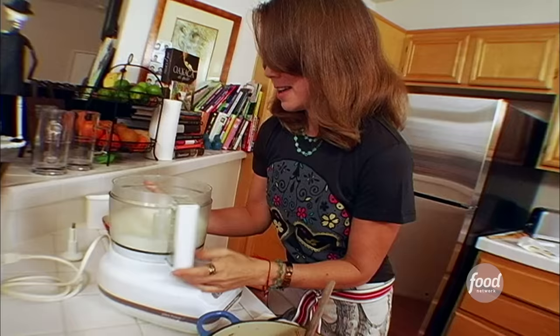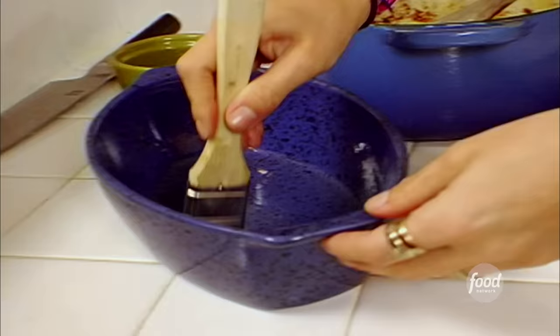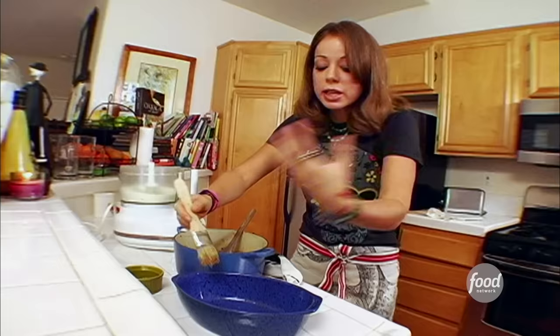Look at that Oaxaca cheese — it looks like snow. It's snowing in San Diego right now. You're gonna grease your dish so that when you're pulling out that cheese, it doesn't stick. In Mexico, we use a cazuela, which is a little clay dish that's oven safe.